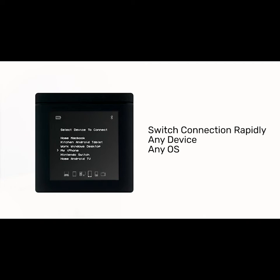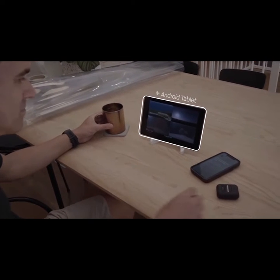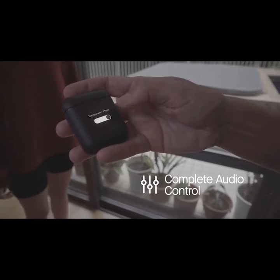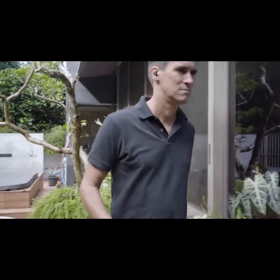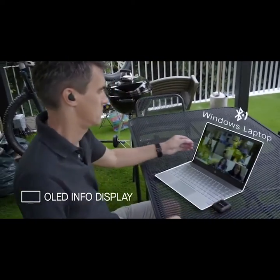Switch connections seamlessly via the smart case. Watch the morning news on your Android tablet, then switch to your iPhone for your favorite music as you head out to work. You have complete audio control, from volume to transparency mode to toggling ANC — all from an intuitive user interface. And it has an OLED display, showing vital stats such as battery life.